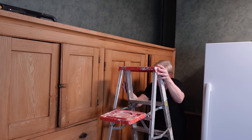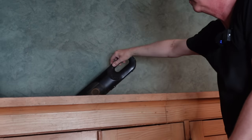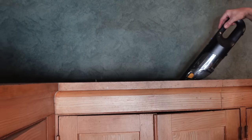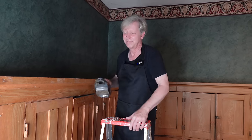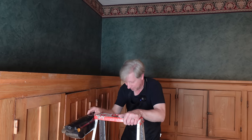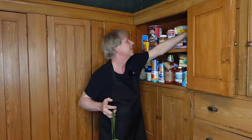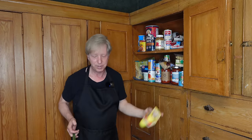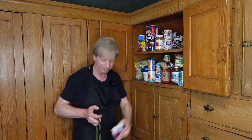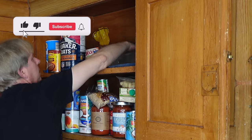I am using my Shark cordless vacuum to suck up dust and debris. Then I take stock of the food items. I am giving my surplus canned goods to a food pantry. Other items will either be tossed or relocated to my kitchen.